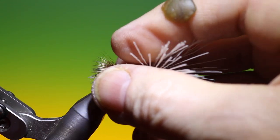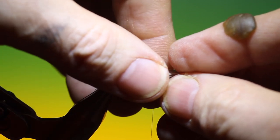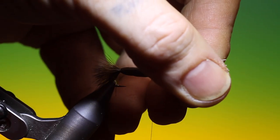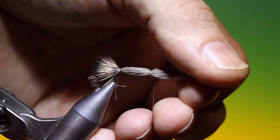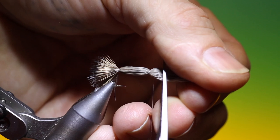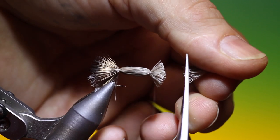Then we pull all this forward — we want this hair to make a collar. Pull it all forward, then trim it off like so.